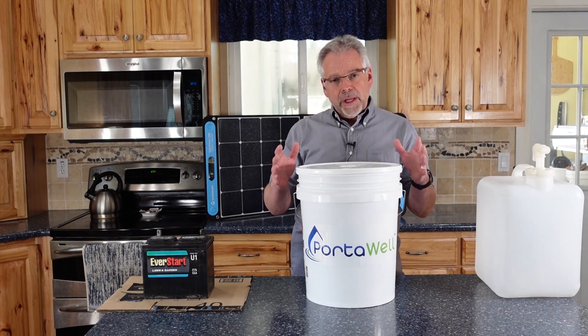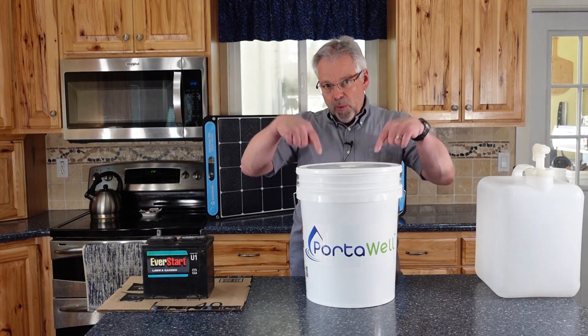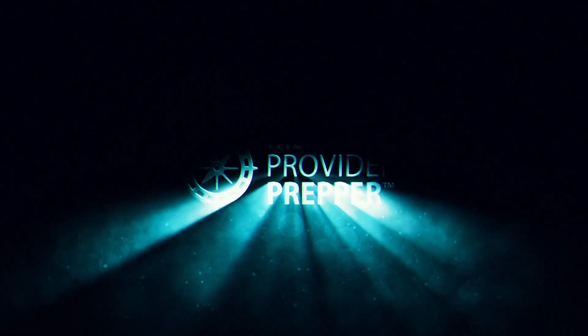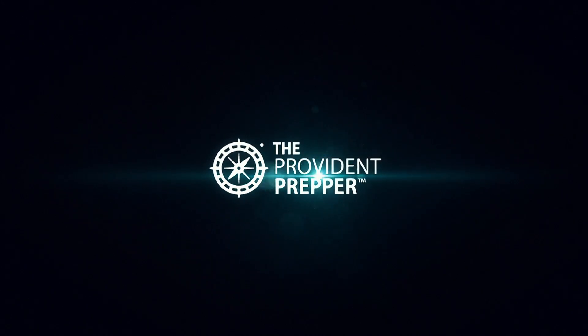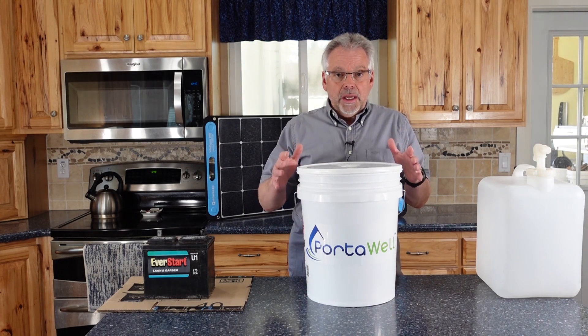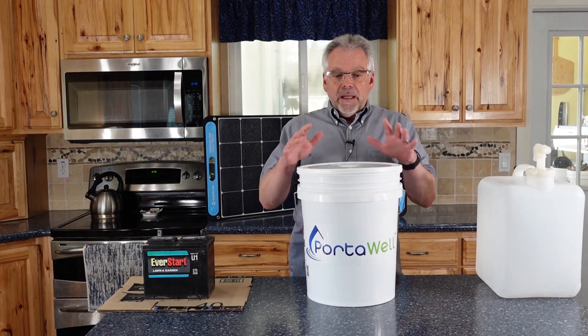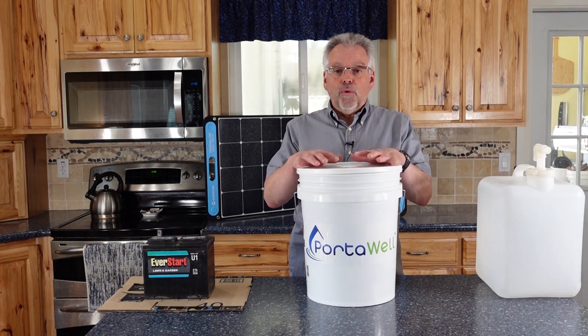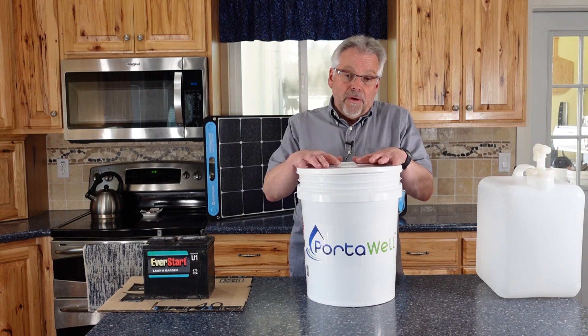Will you have a need to provide clean drinking water for a lot of people? We have an answer for you. Hey, Provider Preppers, I'm Jonathan. Today we're talking about drinking water, and I don't think we have to mention very much that this is critically important. Drinking water is important for all of us.